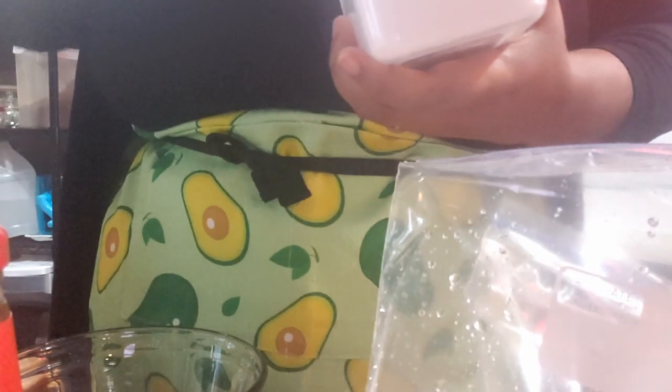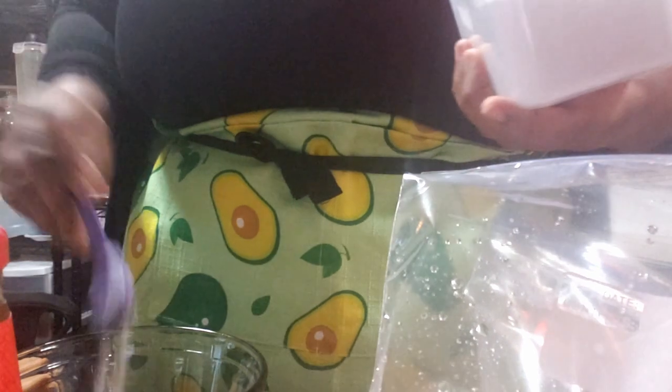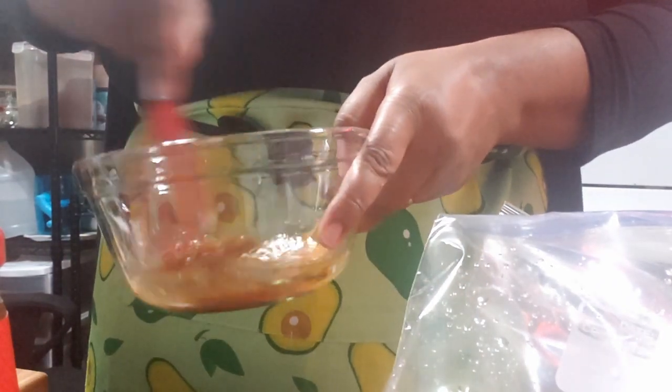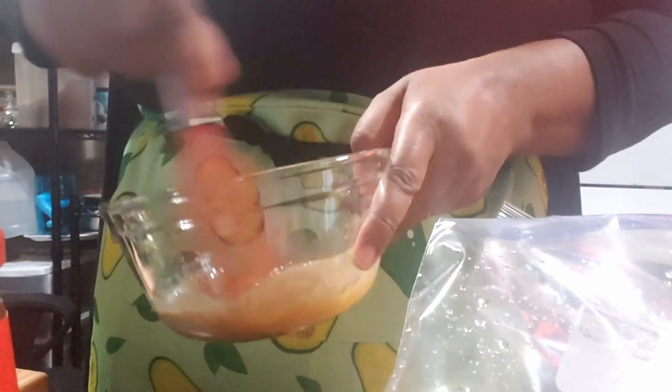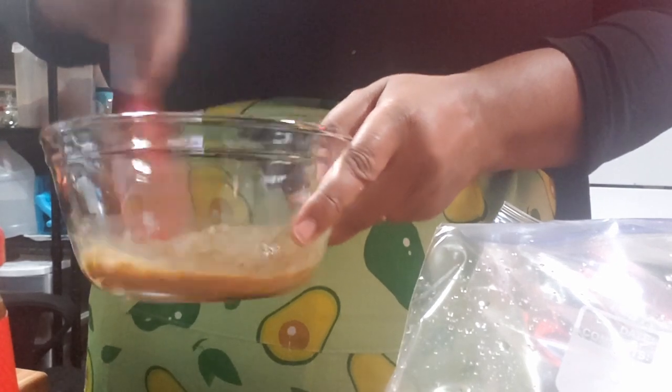My baking soda is in its own container. So those four ingredients: a tablespoon of soy sauce, a teaspoon of sesame oil, a teaspoon of cornstarch, and a teaspoon of baking soda. You're going to whisk that all together. It's going to make like a light brown mix. Mix it until it's nice and smooth. And this is your marinade.